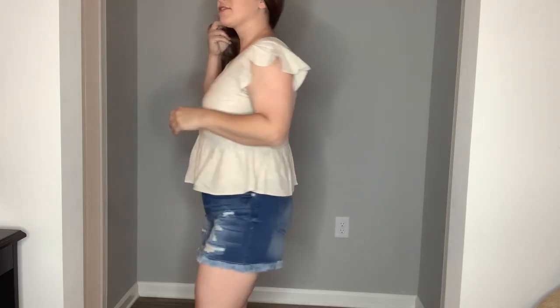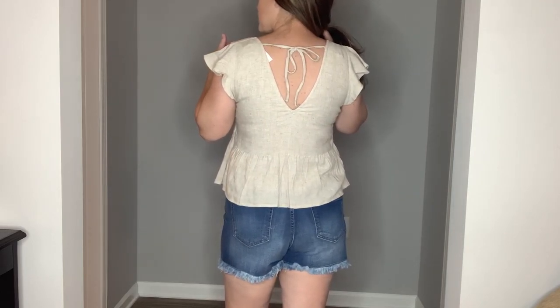Next time I order one of these drapey tees I'll probably order a large for a looser fit. This next top is so incredibly cute — it's got a really nice peplum at the bottom and these really cute ruffle sleeves, a nice v-neck, and the back is just as cute as the front. It has a little tie bar at the top and a deep v-neck in the back as well. It's fully lined so you don't have to worry about it being see-through. It's a nice lightweight top paired with denim cutoffs. I ordered this true to size in a medium, but I'm a 34D and it's a little tight, so if you're any larger I'd definitely size up.